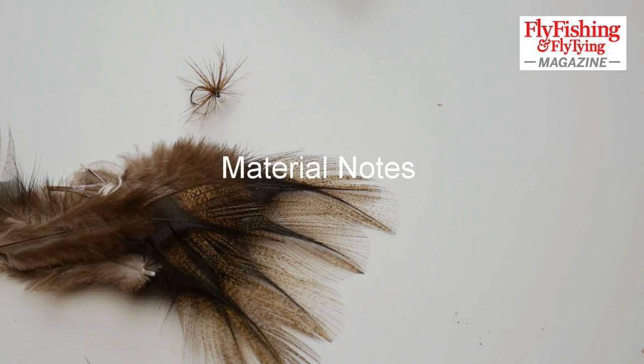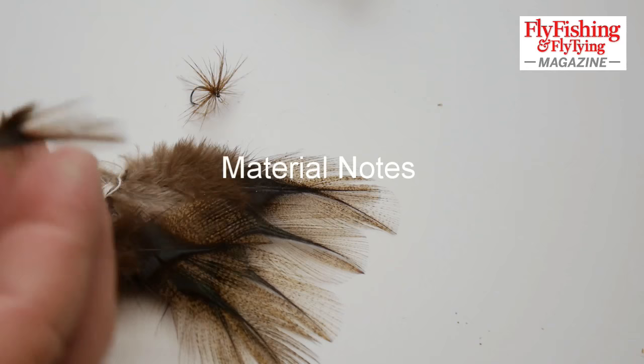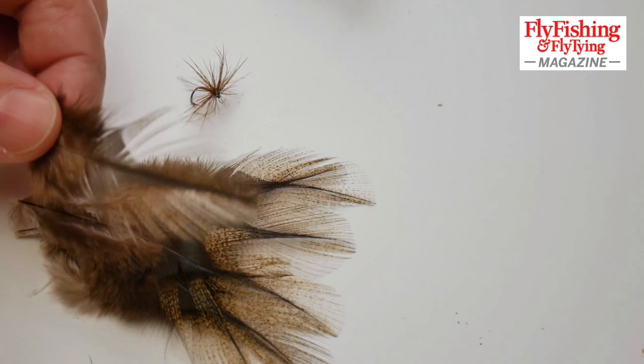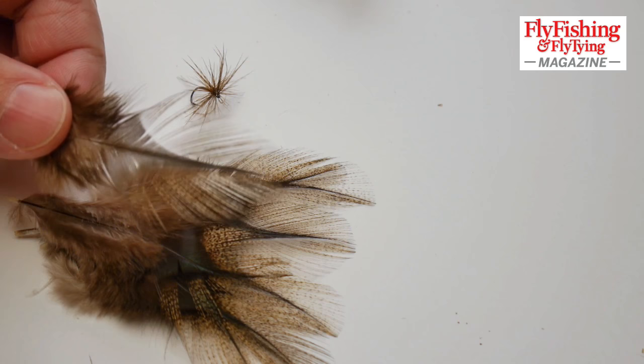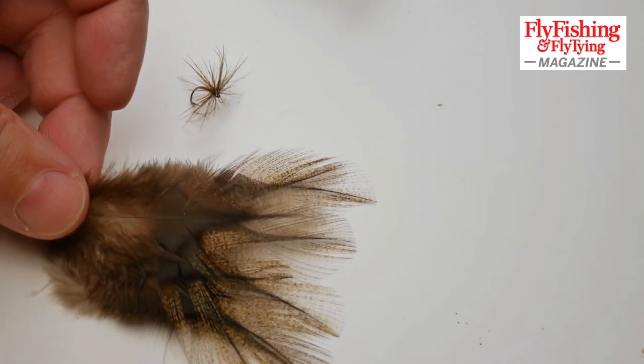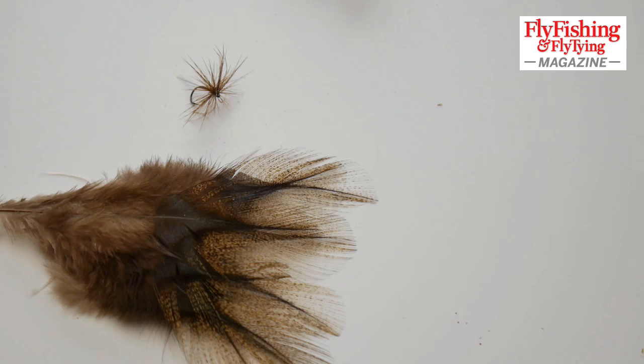For my version of the jingler, I used Coq de Leon, which is a slightly exotic type of spade hackle. It's originally grown in Spain. You can also get a Whiting version of this, but these are the Spanish version — plucked from mature birds, so they're quite big feathers with very fine, very stiff barbs. They make a wonderful tailing material, though they've got other uses as well. It is unusual stuff.